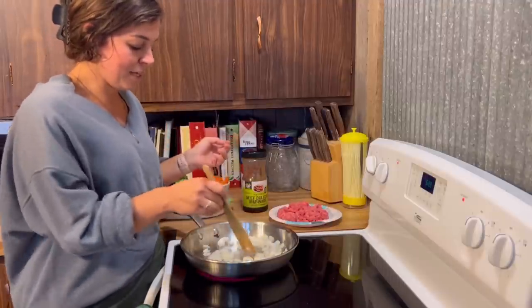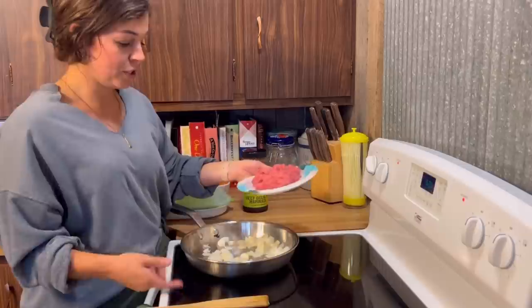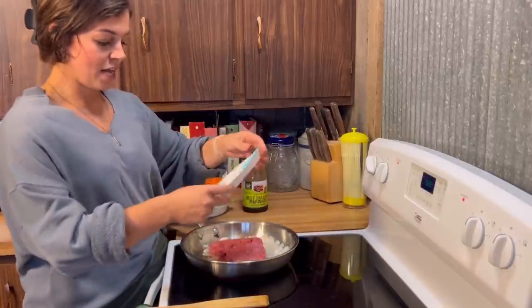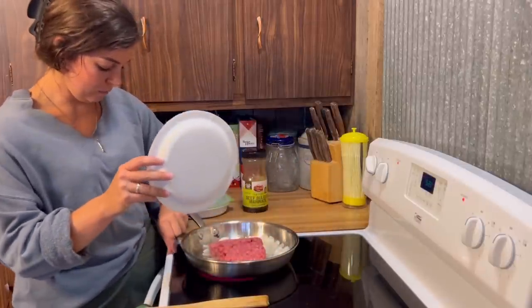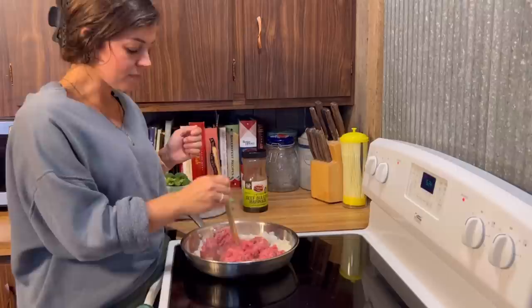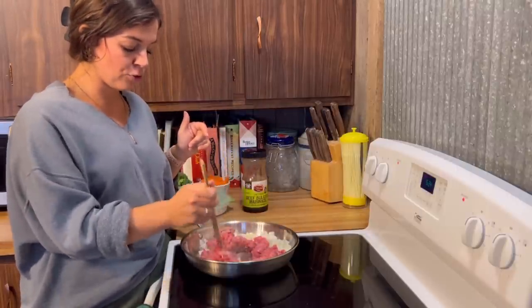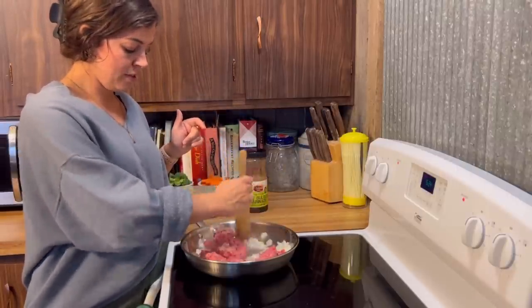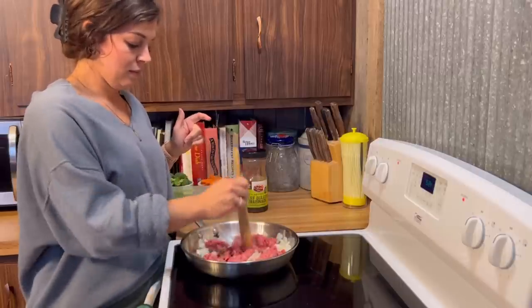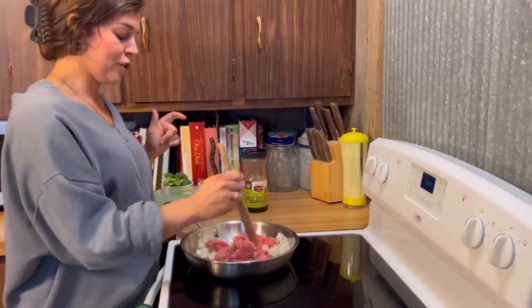Alright, those seem to be softening up a little bit. It's been a couple minutes, so we're just going to toss that ground beef in. After you throw that in, you're just going to brown it like you usually do with ground beef. I always have a hard time just letting it sit, but I know that's what you're supposed to do.